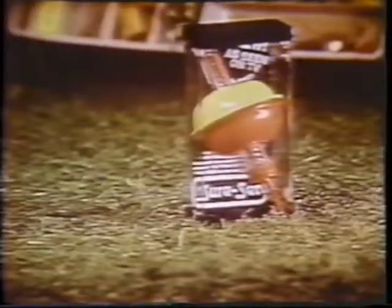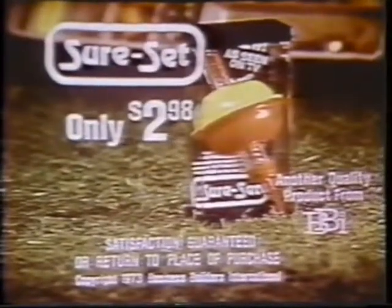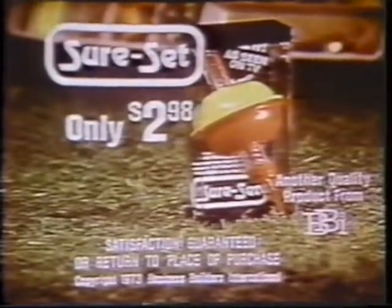So don't let another fish get away because you set the hook too soon or too hard. Get the SureSet. You'll automatically have the expert's touch every time and catch more fish than ever before. The SureSet is available in its own attractive gift box for only $2.98. Satisfaction guaranteed or return to place of purchase.